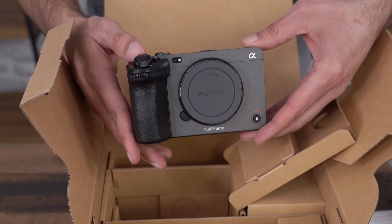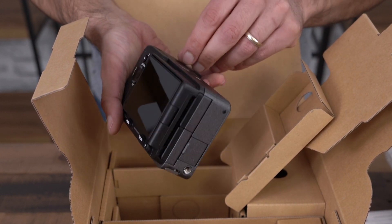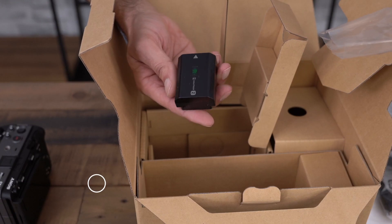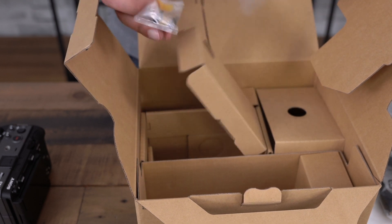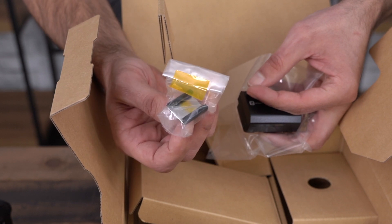Very nice. It feels good. The battery that comes with the camera, and also a hot shoe mount. I'm guessing this is for the XLR.